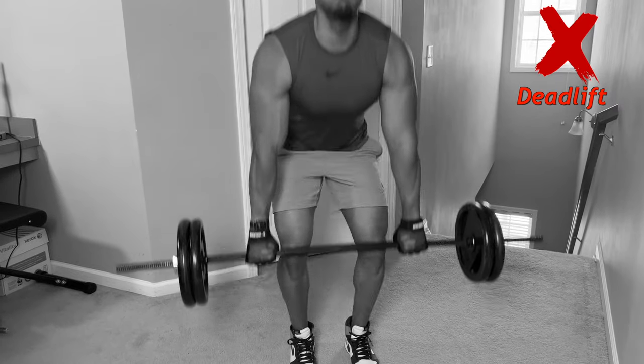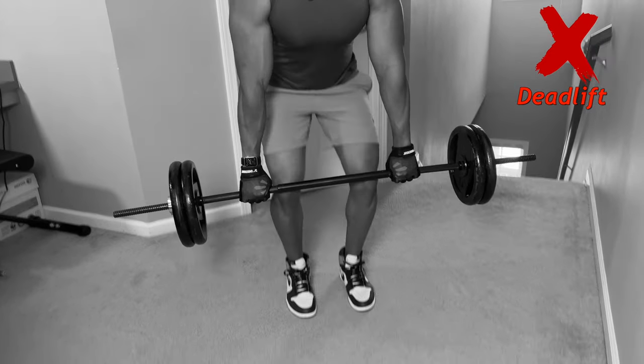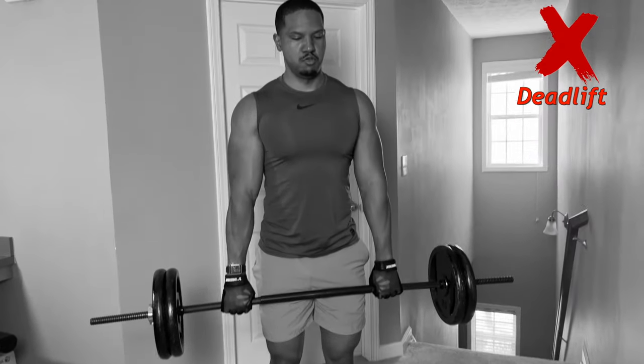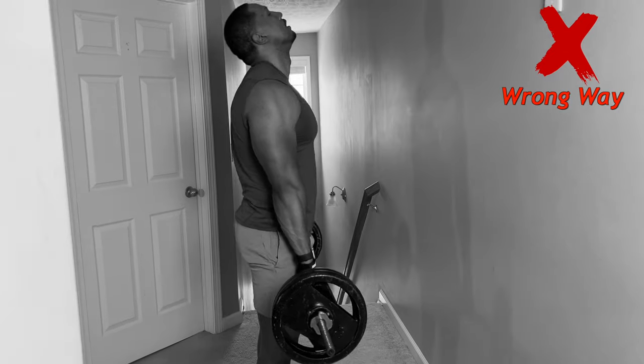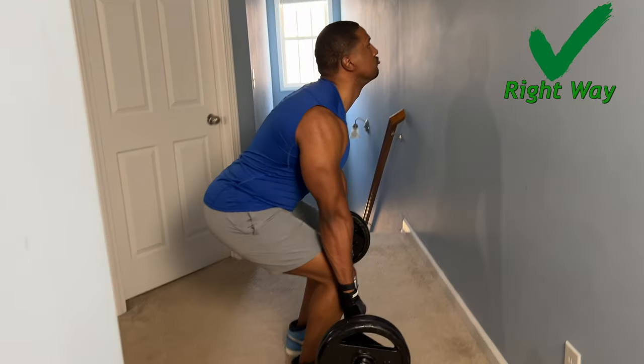The next exercise you need to avoid — and I know I'm going to get a lot of flack for this — is the deadlift. Deadlifts are often seen as a staple in the gym: big plates on the side, standing up, and lifting. But the problem is that most people do them incorrectly. They round their back, they pull with their back instead of standing up with their legs, and they're not in a good position.